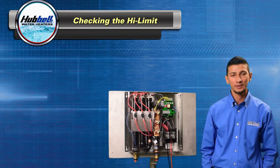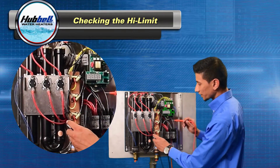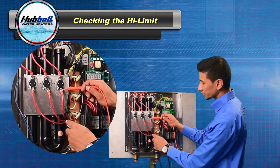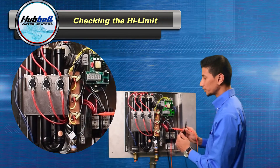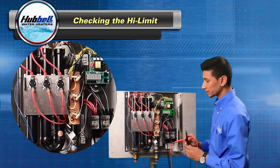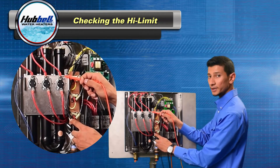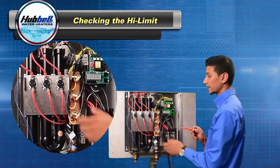Next, we're going to check the high limit. With the power still turned on, take your digital multimeter. One probe is going to go on the metal casing and you're going to check for voltage here. If there's no voltage at the bottom of the high limit, check the wiring back to the power distribution block. Next, check the top of the high limit. If there's no voltage present at the top of the high limit, you need to replace the high limit.